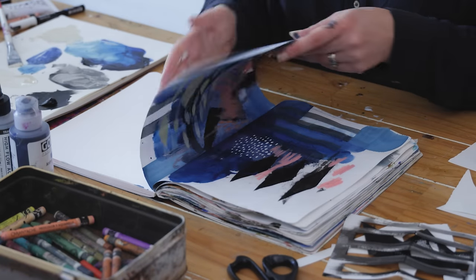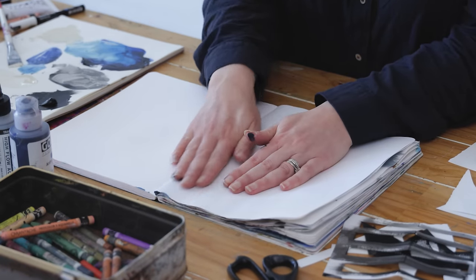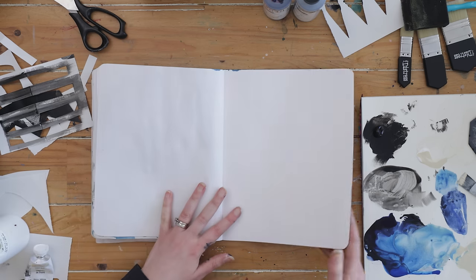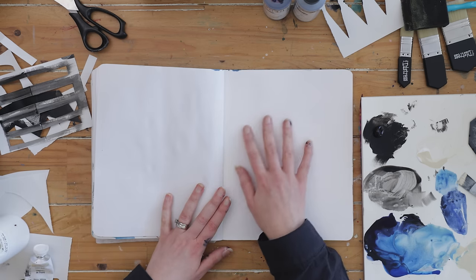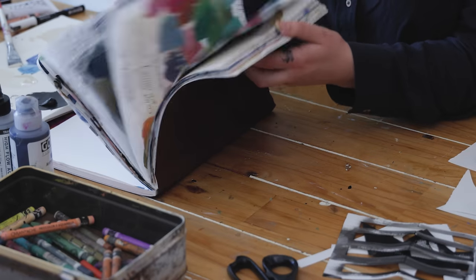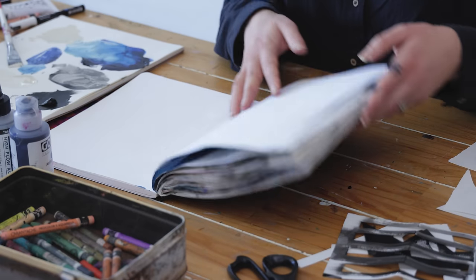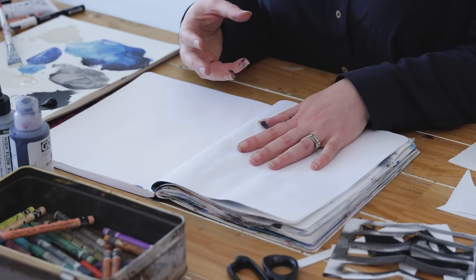I just wanted to mention I forgot to say what kind of sketchbook I'm using. This is the Stillman and Byrne Alpha series. It's a fairly lightweight paper, about 150 gsm, so you can see here that it gets quite crinkly. It's not designed for a huge amount of water to be used on it, but I throw everything at it.